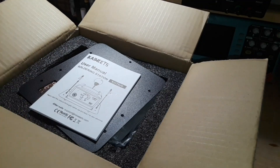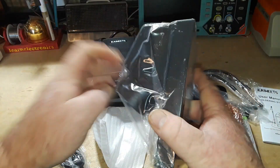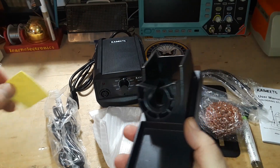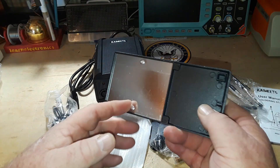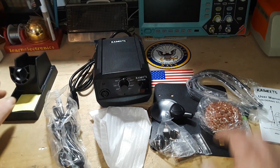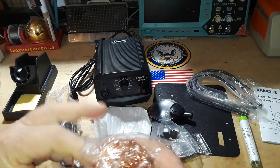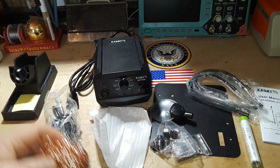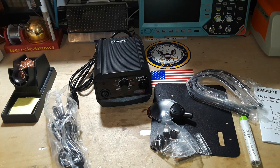Let me get it all out and take a better look. So inside the box we have the soldering iron holder with a little sponge, and there's a metal plate in there for weight so it doesn't tip over. We've also got a nice brass sponge — you just sit it back in there and every time you put your soldering iron in, you get a nice little clean out of it.